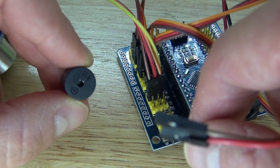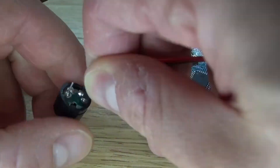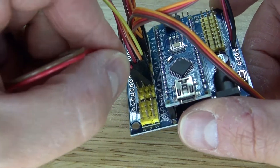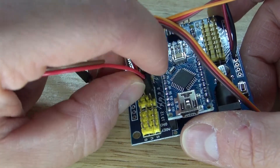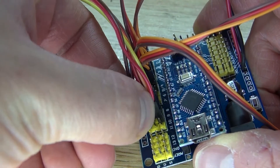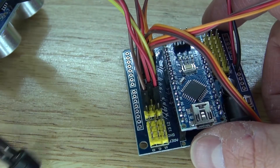Next, connect the piezo to the servo motherboard. The positive pin connects to signal 10, and the negative pin connects to ground. Your piezo is now connected and it should look just like this.